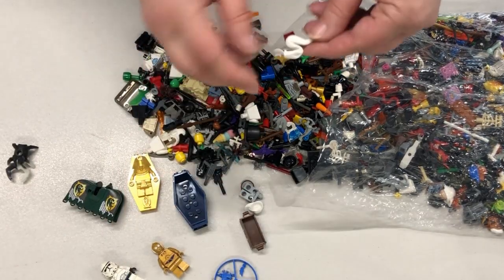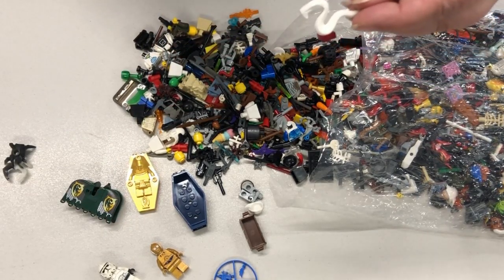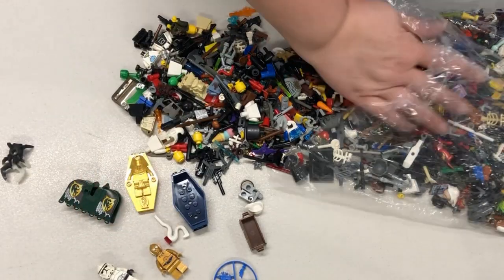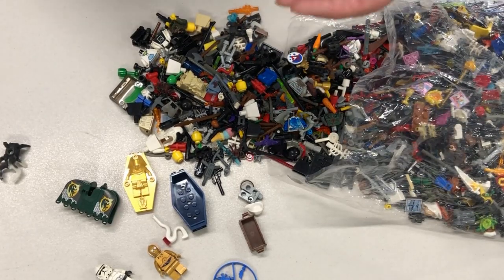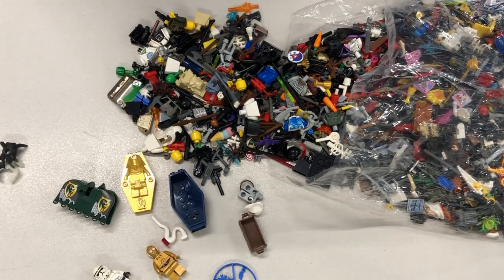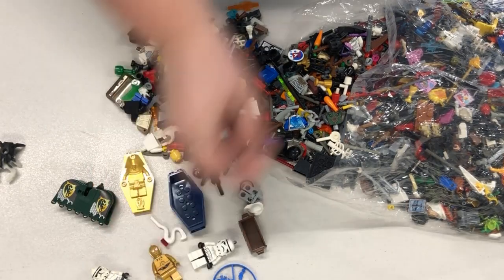A white snake. Hopefully I'm getting these in camera — I have it at a different angle than I usually use. A flag. Another Stormtrooper, but this one looks like it was part of a keychain — it's just missing the keychain part of it.